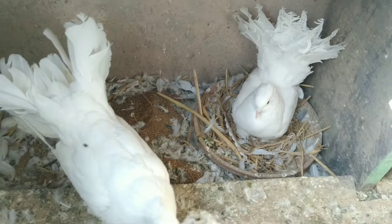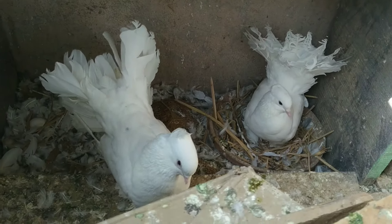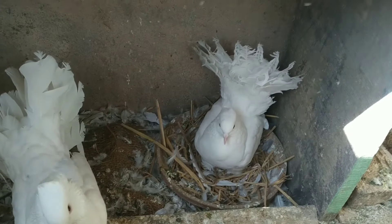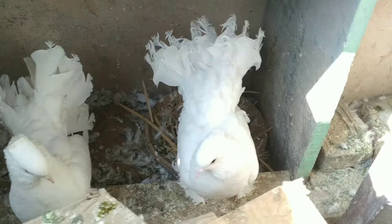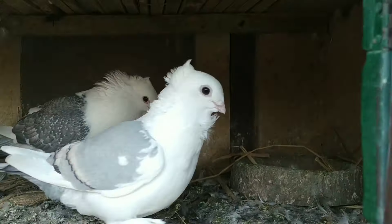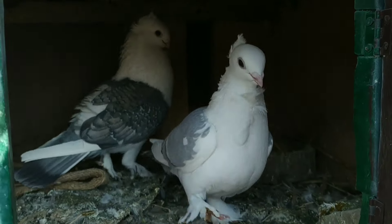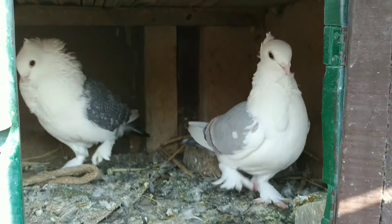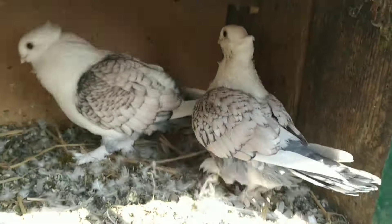As you can see, this white color fantail pair — I'm not releasing them out because they are in the process of sitting just now. So I have not released them. I have already kept this siekin pair in their loft and another siekin pair also in their loft.